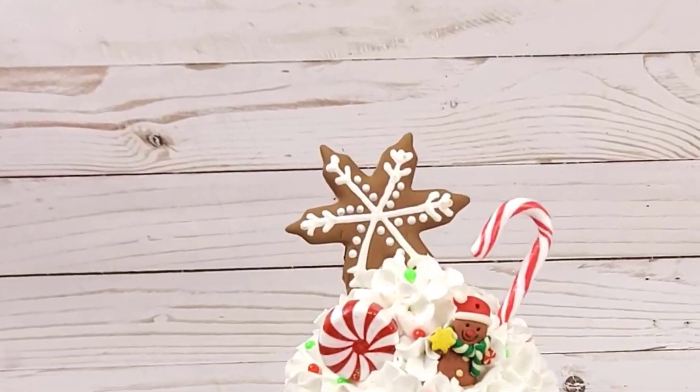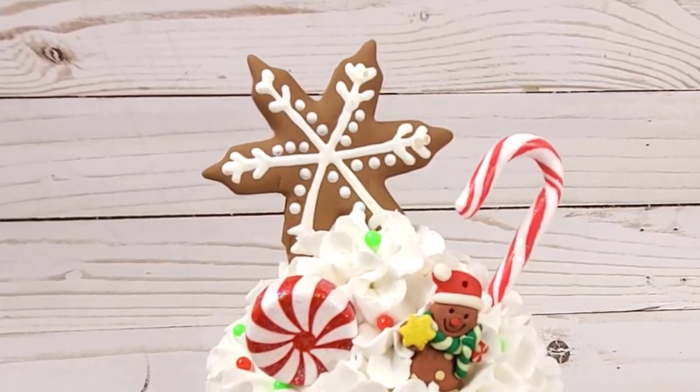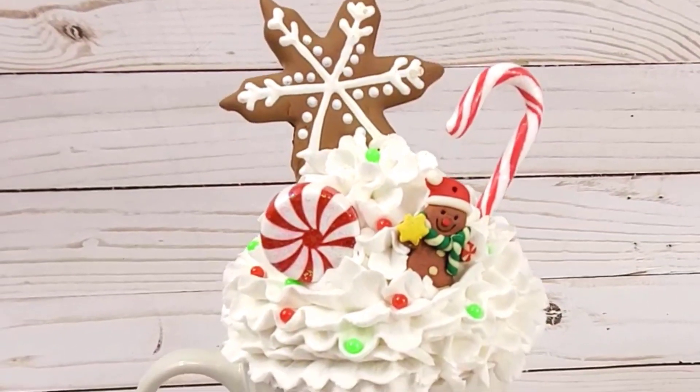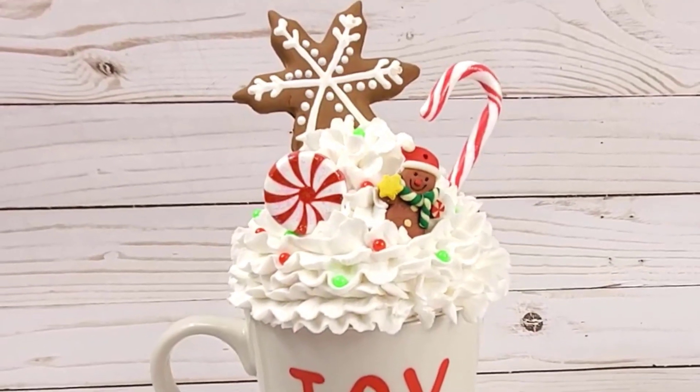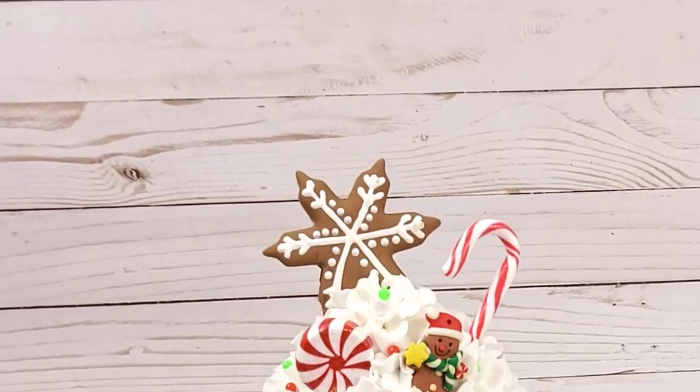I had so many of these same issues when I first started fake baking, so I wanted to share how to fix these problems so you can have perfect fake whipped cream on your mug toppers or whatever else you want to put it on. I hope that has helped you with your whipped cream skills. Thank you guys so much — I've had so much fun showing you how to make this cute little mug topper. I'll see you guys next time. Bye!